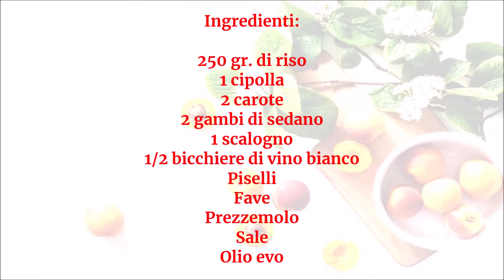Ingredienti: 250 grammi di riso, 1 cipolla, 2 carote, 2 gambi di sedano, 1 scalogno, mezzo bicchiere di vino bianco, piselli, fave, prezzemolo, sale, olio EVO.